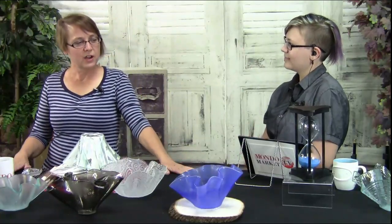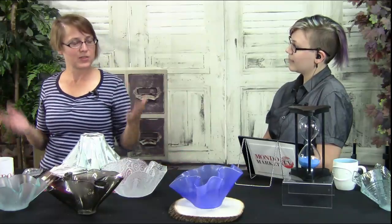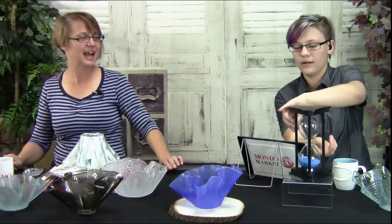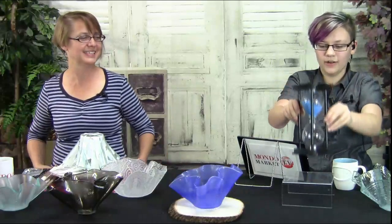Jody, we're covering what amazing topics today? We are talking about slumping webs. But before that, we need to have our ceremonial starting. We have to take the hourglass — there's a reason we call it the hourglass, folks. We have this wonderful little hourglass here. It's an hour of glass fusing fun. And here we go! Let's get started.